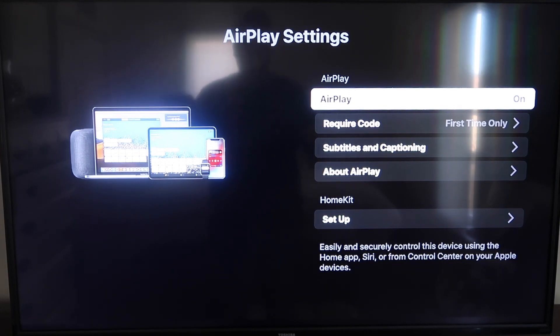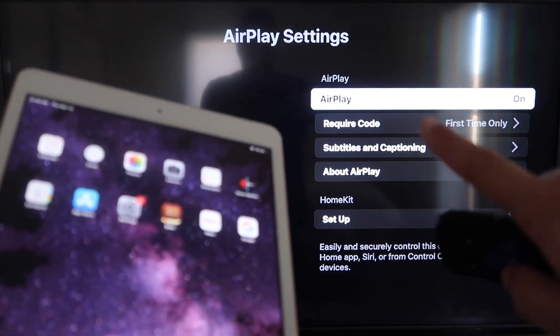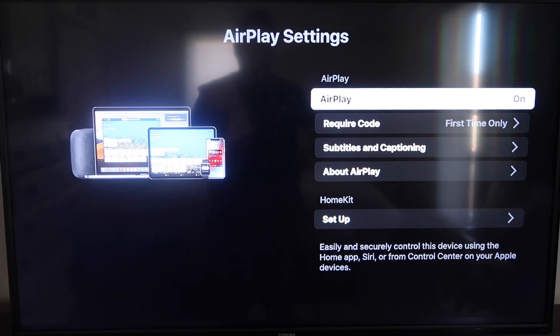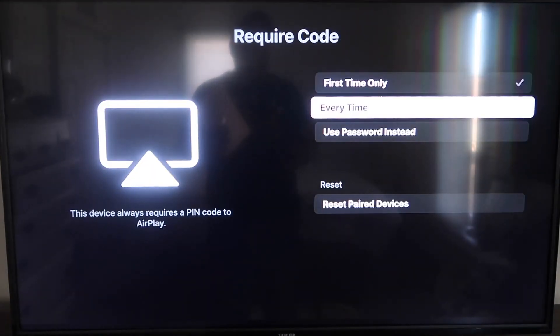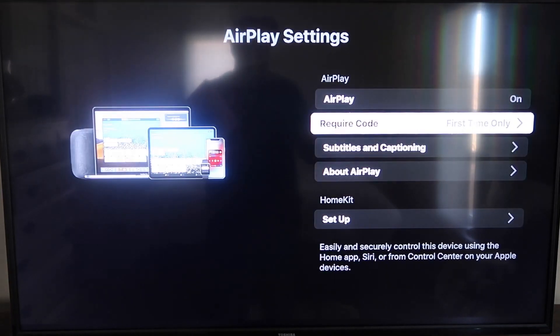On the AirPlay settings screen, make sure both your iPad and your Roku device are on the same Wi-Fi network for this to work. Make sure AirPlay in the top right column is turned on. For Require Code, I have mine set to First Time Only — you can also choose Every Time or Use Password. That's all based on preference; since I'm the only one using this TV, First Time Only is plenty for me.